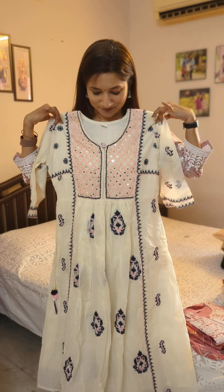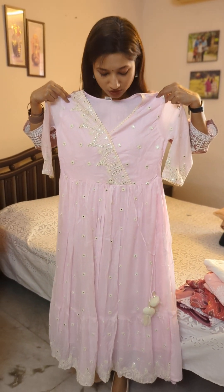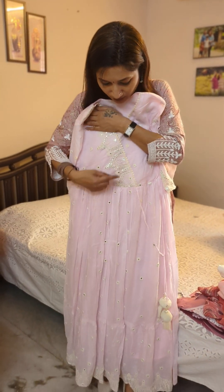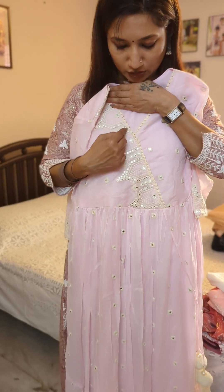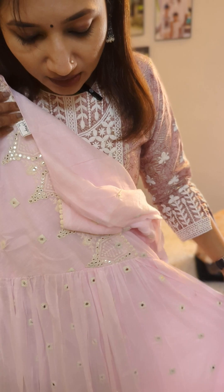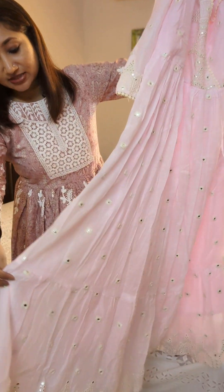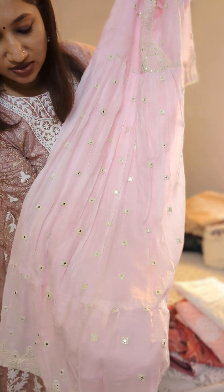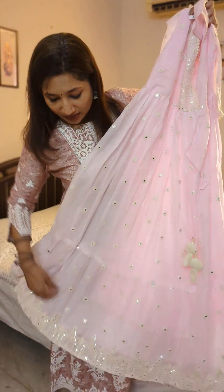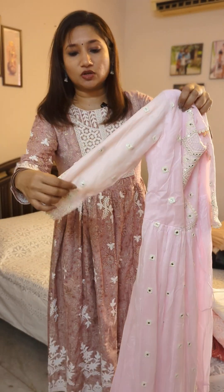The next one is a beautiful fresh pink kurta. It has a beautifully worked neck portion with amazing sequin work. The lower portion of the kurta also has tiered flares with thread work and sequin mirror work till the end. Lining is provided for this kurta.